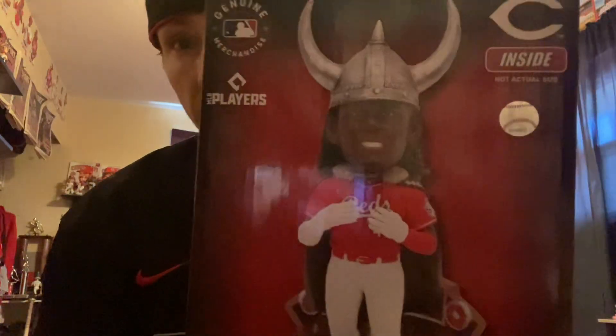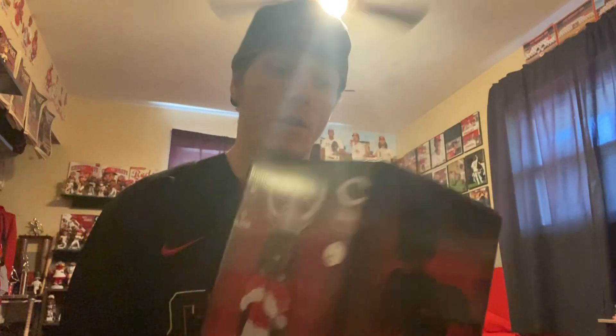First here we got the Elly De La Cruz Fours Up Viking Home Run Hat Celebration bobblehead. Love this Viking series. Got the India one in a while ago, and this Elly one and another one came in today.